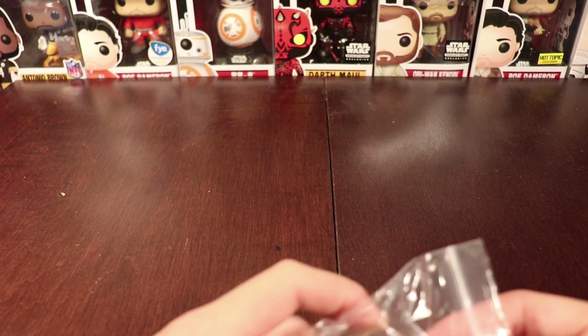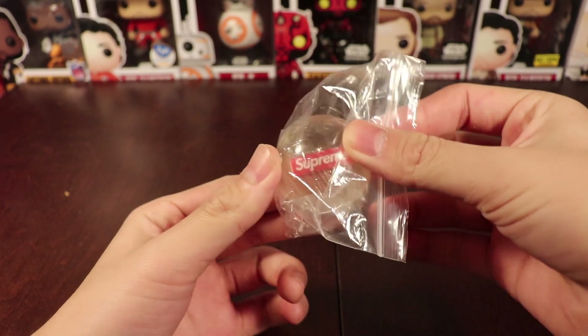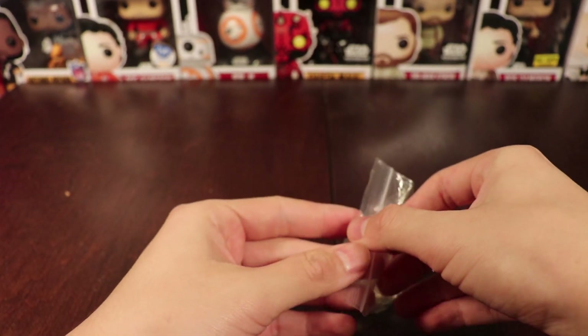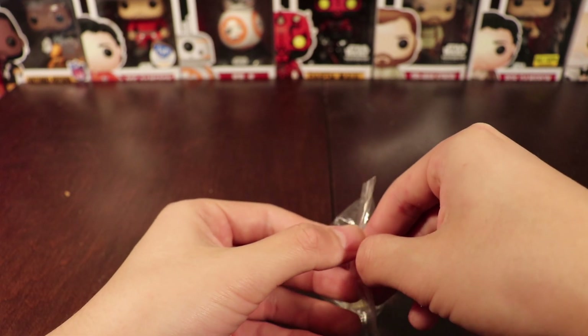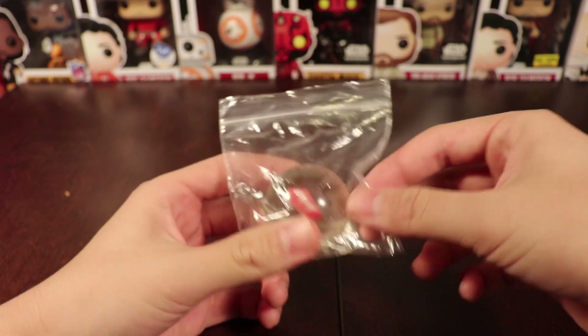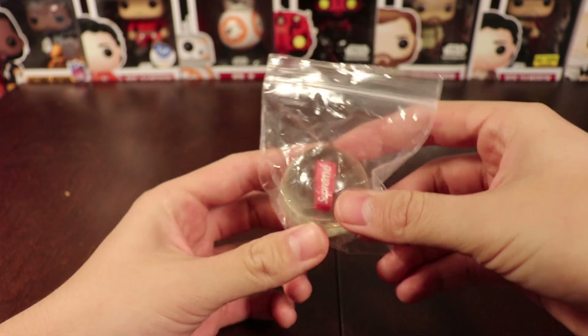Alright, so for today's video I'm going to be doing a review on the Fall Winter 18 free gift, and that is the Supreme Bouncy Ball. I haven't really seen a review video for this — I've only seen people talk about it, so I guess this would be like the first one on YouTube, but I'm not sure on that.